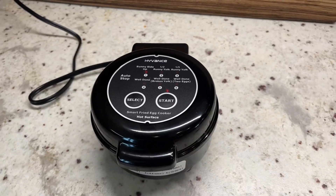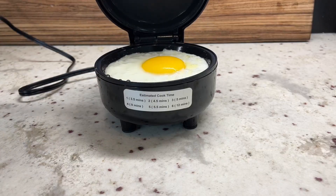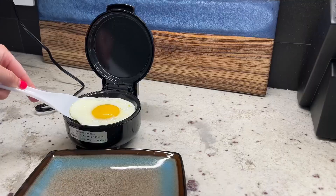Then you press start. The cook time ranges from about 3.5 minutes to 12 minutes depending on your setting.